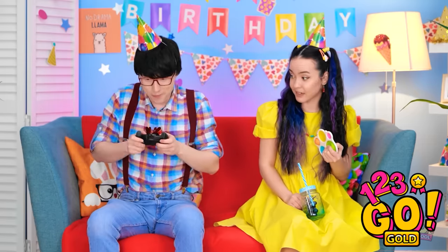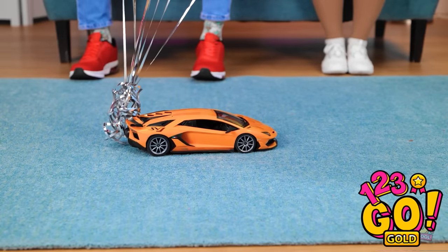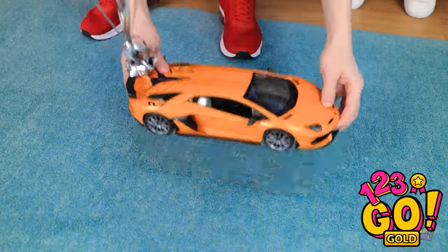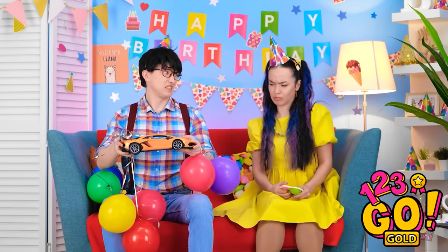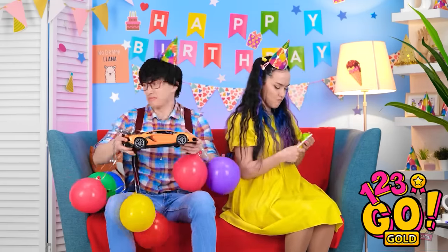Happy birthday! Watch where you point that thing. I got you something. No way! Look at all those balloons! No — it's the car! Why do I bother? Vroom vroom! I'd rather have the balloons! But you can still have the car. This is the worst birthday ever! I don't want a stupid toy car!